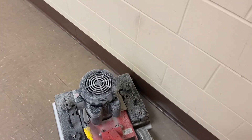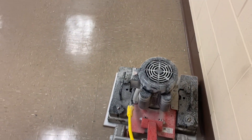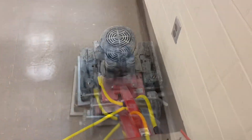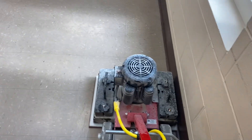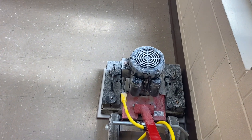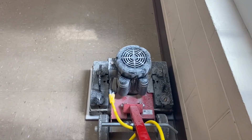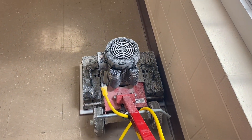I can turn and just continue to go right down my edge. And as you can see, I can talk over the machine — it's not too terribly loud. I can get right up against the baseboard, which is just awesome. No edge buffing, no razor blade. Let the machine do the work.